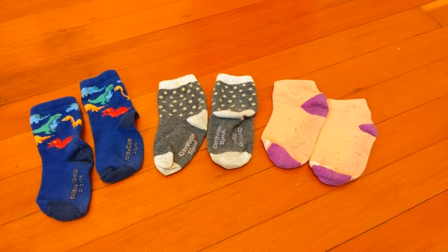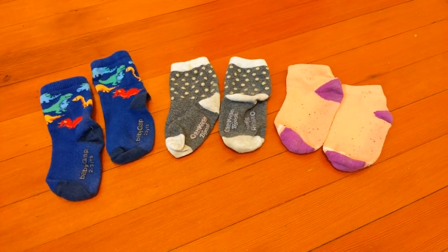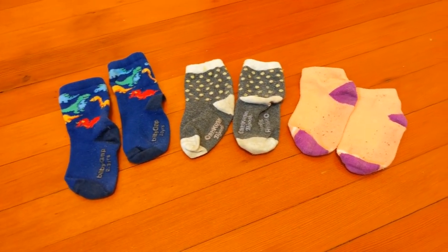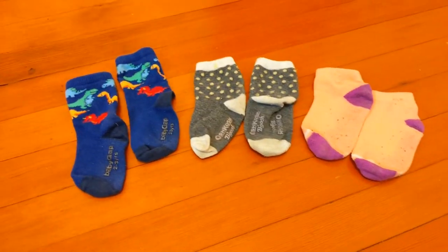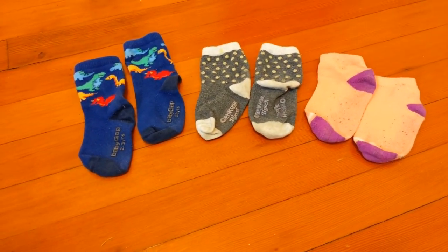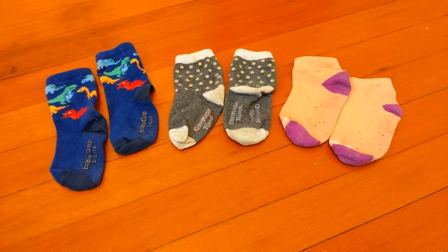Hi everyone, it's Mr. Hibbert here with a new math challenge for you today. You can see I've borrowed three pairs of my daughter's socks here, and they're all sorted into their proper groups. But your challenge today is to mix and match those pairs, and see if you can make three new pairs of socks that are all different from one another.